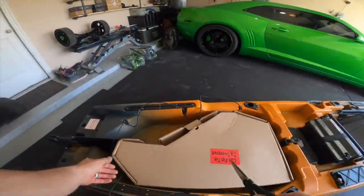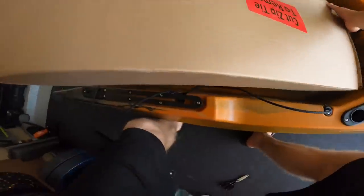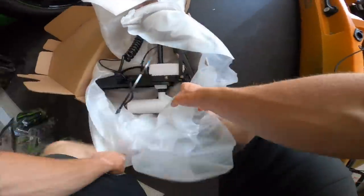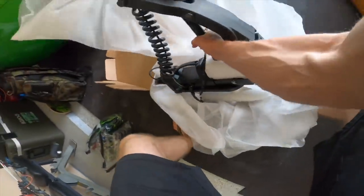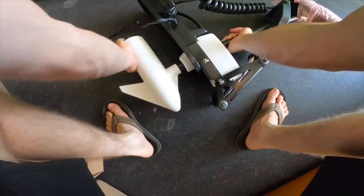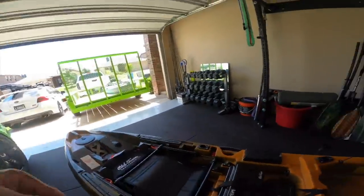One thing's for sure - it comes securely packaged. There we go, just one zip tie holding the motor in. I want to see this thing though - look at this y'all. Minn Kota, crazy. Got to get the propeller - let's see what else we got over here.